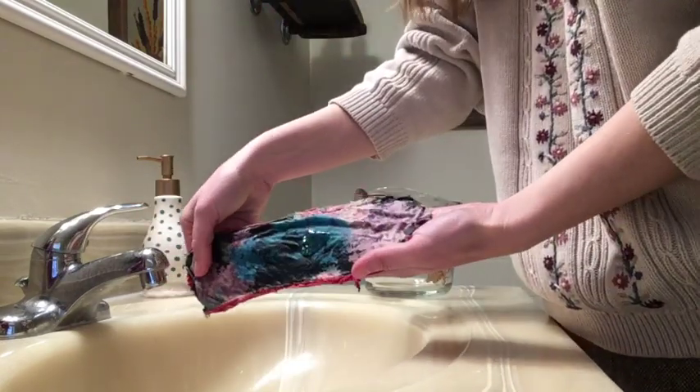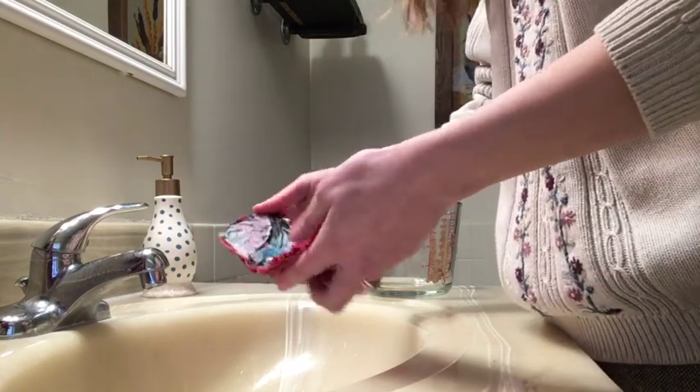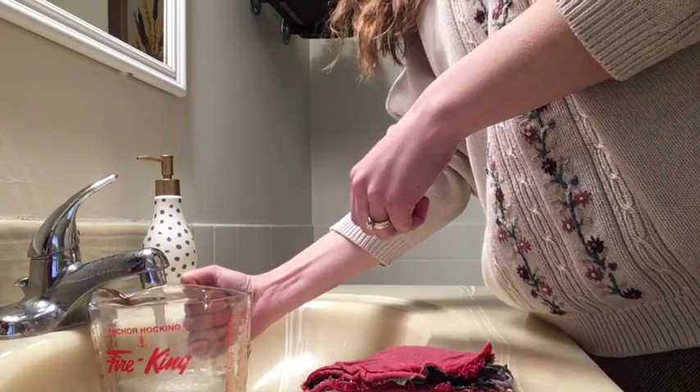I'm using just hand soap — you could use hand soap or laundry detergent, whatever works for you — and just give it a gentle scrubbing. Now get a container or a bucket or something and fill that with cold water.